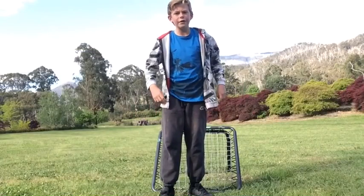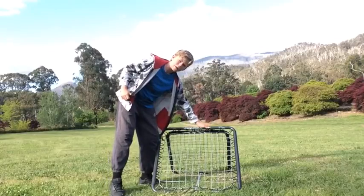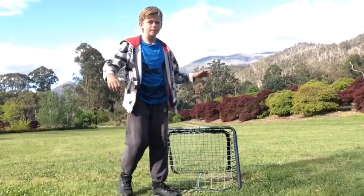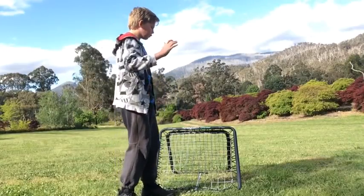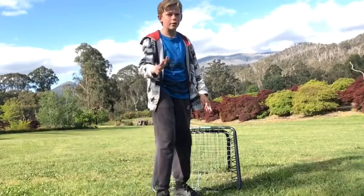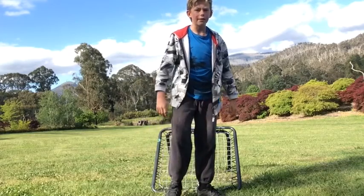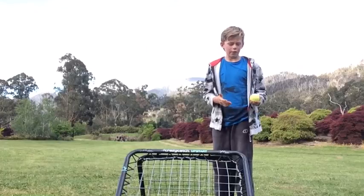Hey guys, welcome back to another video. We're using the crazy catch upside net — I did the review on it before. This video is about how to improve your reflexes. Reflexes are an important thing when it comes to soccer and cricket, especially being a goalkeeper in soccer, and cricket especially if you're fielding in close. Enjoy this video — first off, cricket.